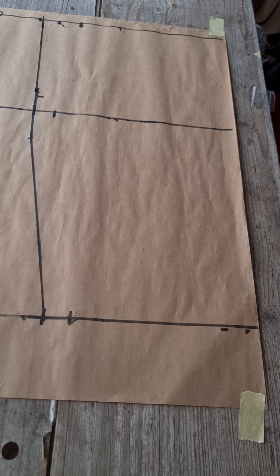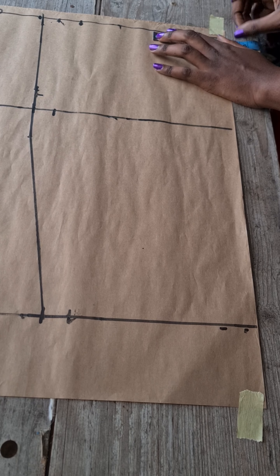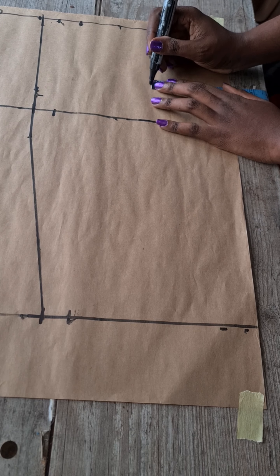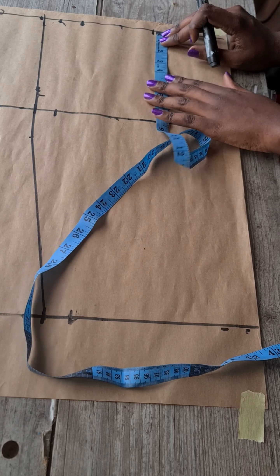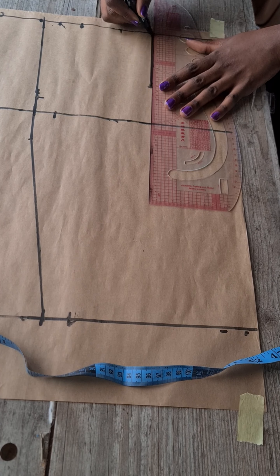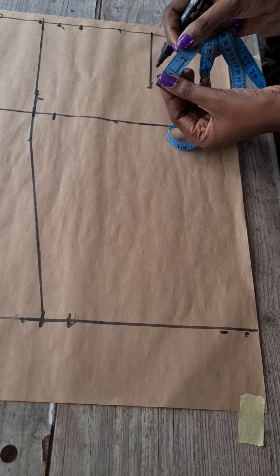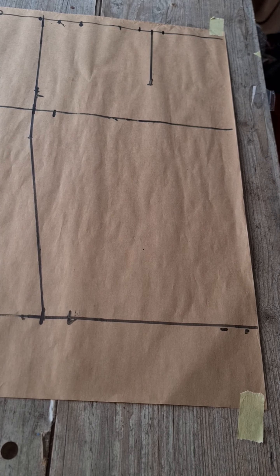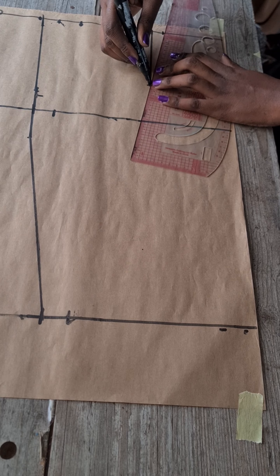To mark your darts, divide your bust span — that is nipple to nipple — by two, and mark this on your waistline, then come down about five inches and mark that same measurement. Connect the line, making sure you have five inches right there in front. Divide the measurement you kept for the dart — I used one and a half inches — by two, and mark those measurements on both sides of the dart line before connecting.